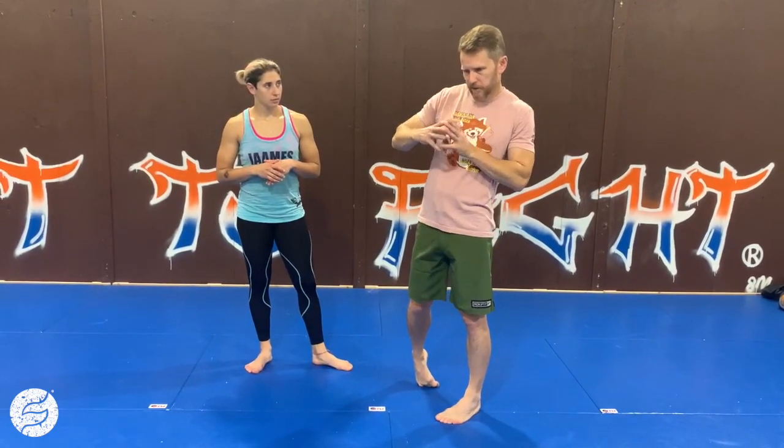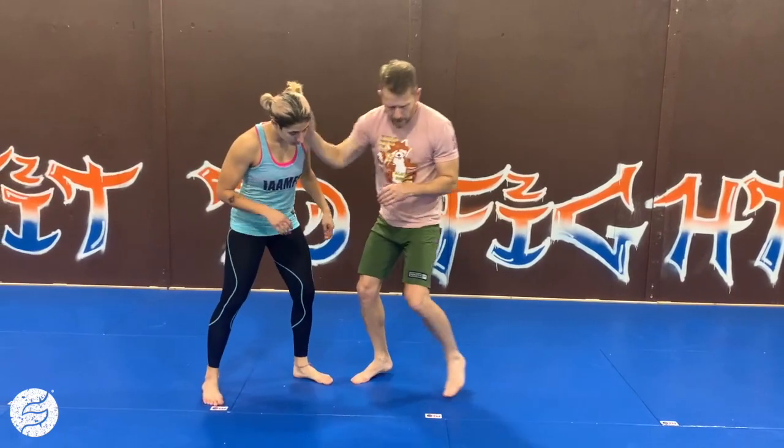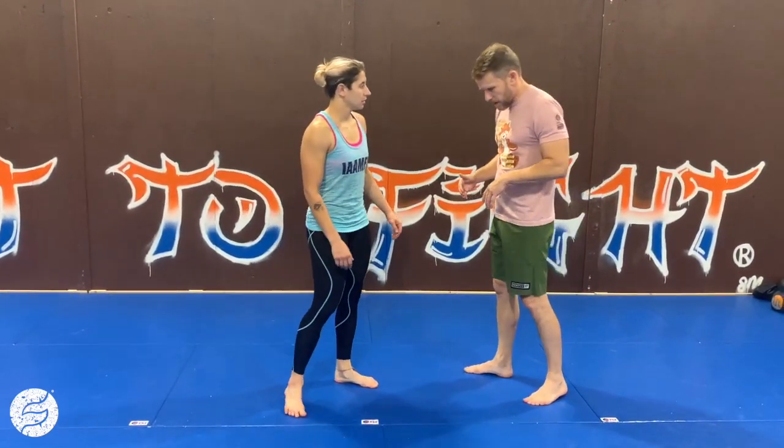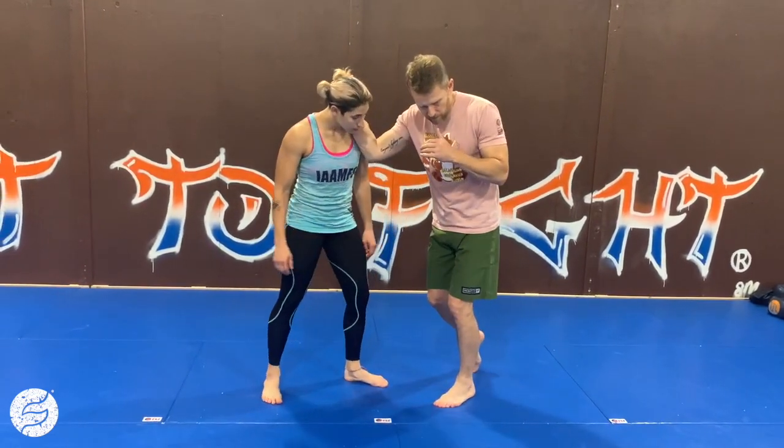We've got a full series of progression working off of just the single neck tie position here, and there's a lot of different ways I can get there. So we're not going to focus too much on that — just recognize that we're here, okay?